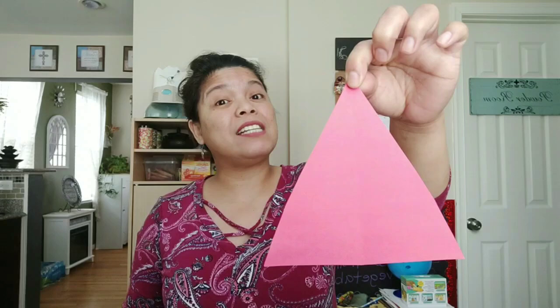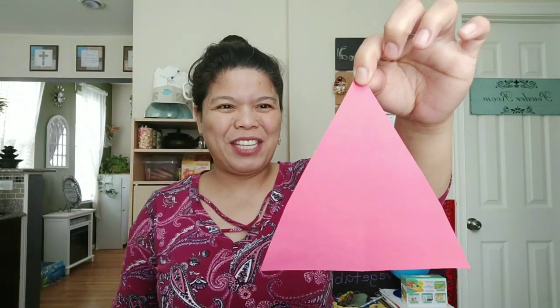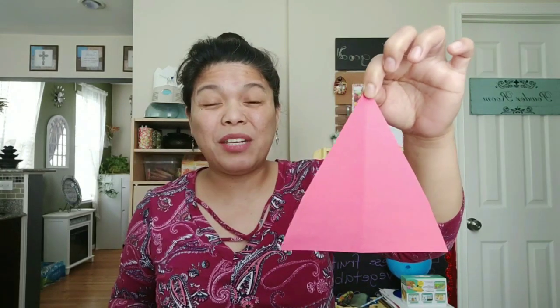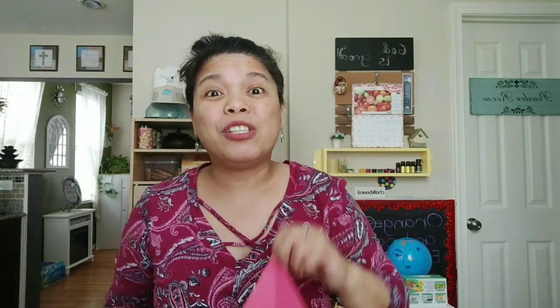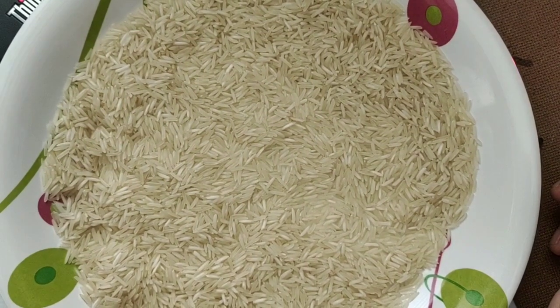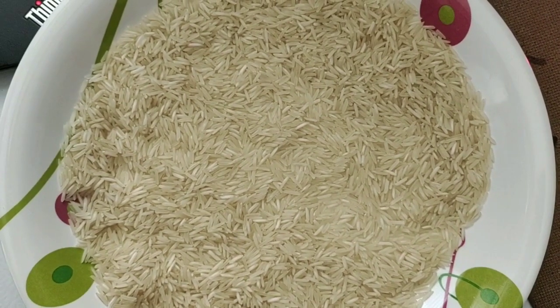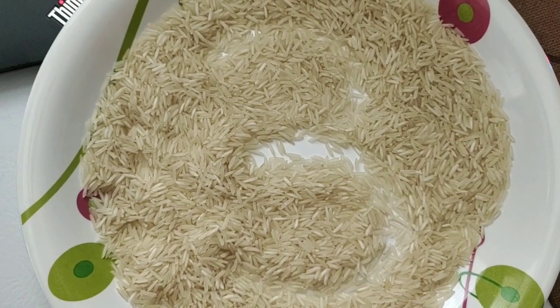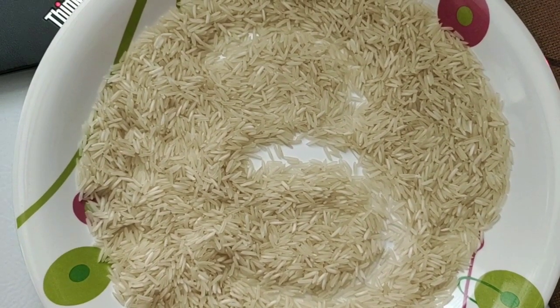Okay, here is our first shape. How many sides does this shape have? Let's count the sides all together. Count with me, friends. One, two, three. How many sides did we count? Three. Now show me three with your fingers, but you have to show it to me the math way — start with your left pinky. Show me three fingers for three sides. Let's write number three in the rice. Backward C, backward C — that is how I write a three.